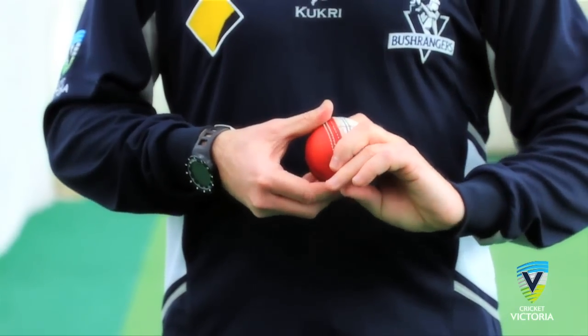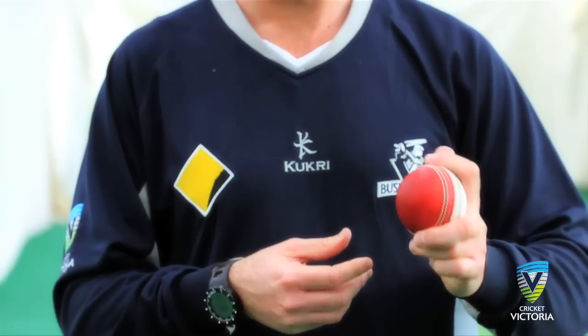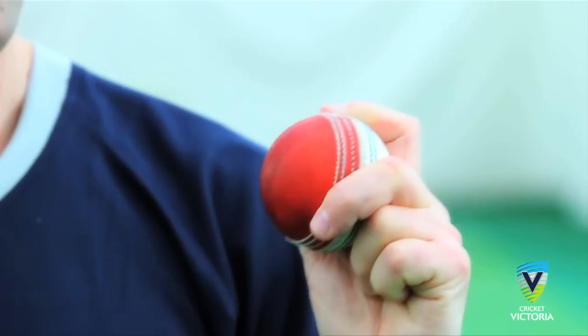The grip. Place the ball between the forefinger and middle finger, which is spread, with an emphasis on using the forefinger to spin the ball. Ensure the grip is not too loose but not too tight. The fourth and fifth fingers can be folded into the palm and the thumb can rest loosely on the ball.